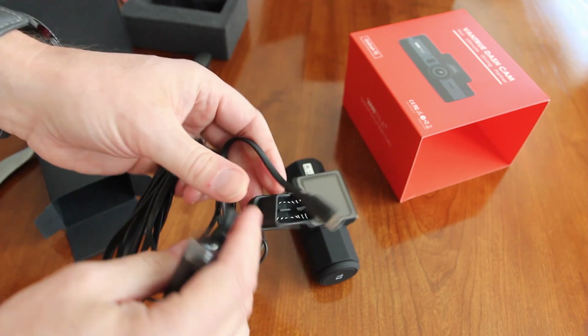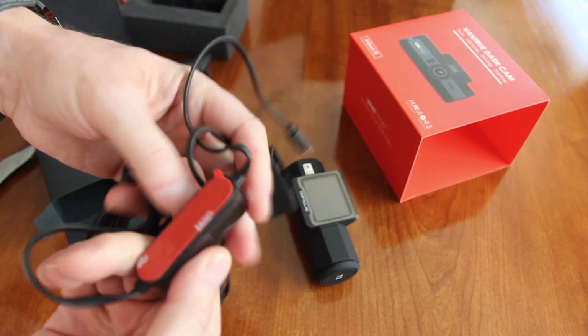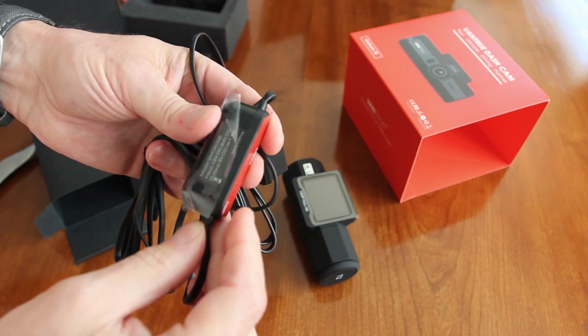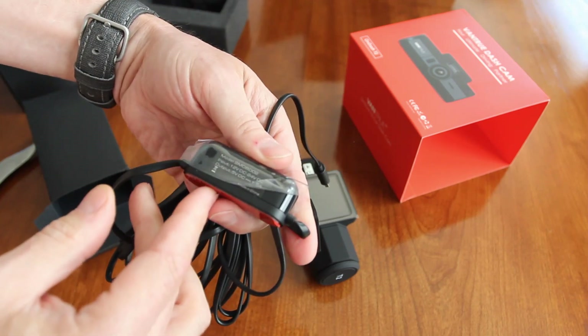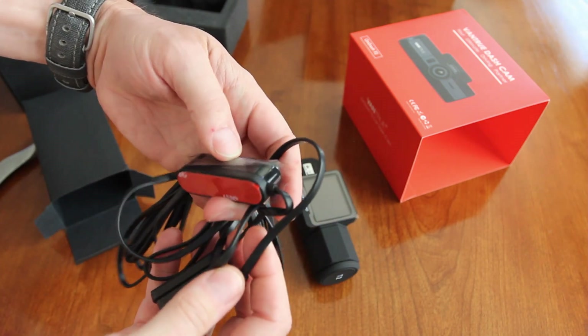It's an always-on power adapter that you plug into somewhere in your car. I'll have to mess with this and find out exactly where it goes, but this is awesome that it comes with it — I was not expecting that. I figured it was just a regular cigarette lighter type power adapter.